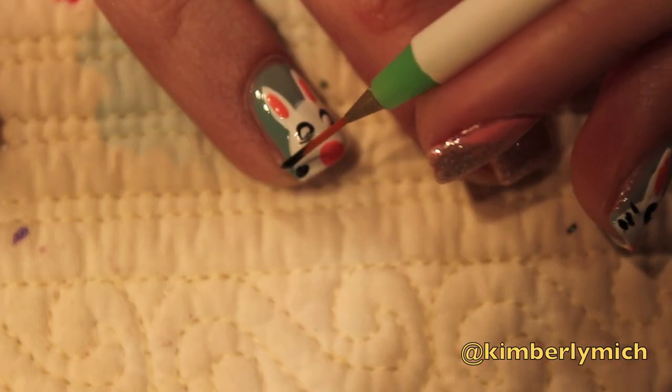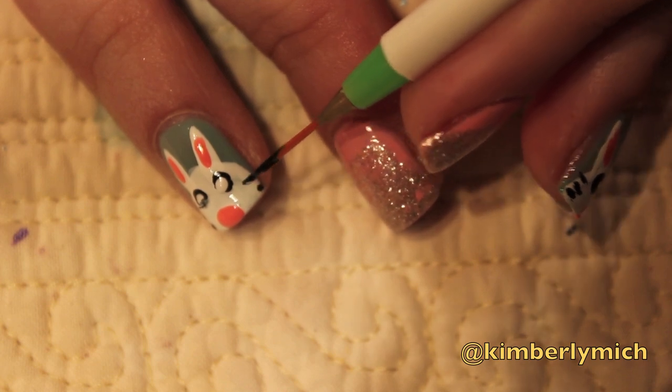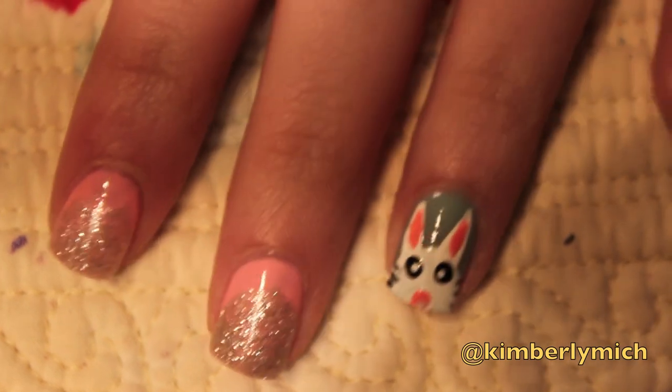And no bunny is complete without some whiskers, so I just took my striper brush and I put some black nail polish on there and just created three lines on the side of the face. Make sure yours are thin — mine were a little thick.